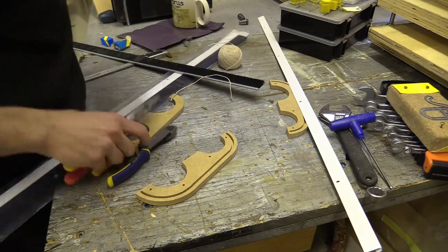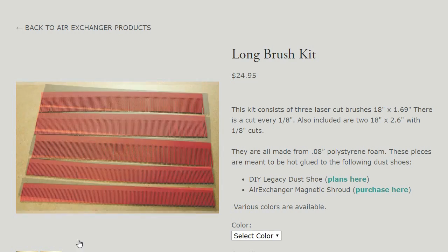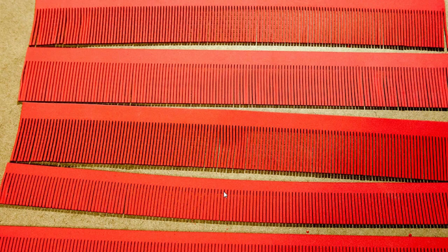Alternatively I could have used ethylene vinyl acetate, or EVA craft foam sheets. You can get these in various thicknesses and they can be glued and easily cut out.